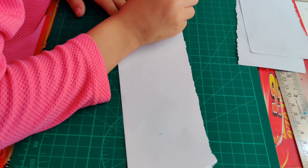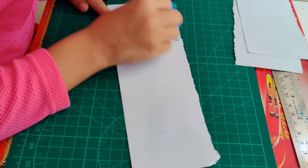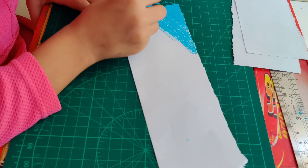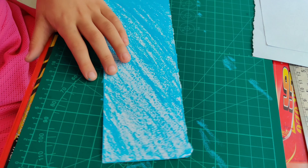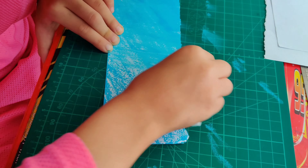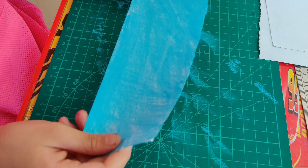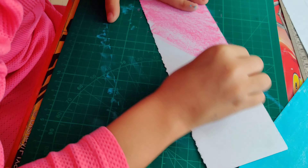Now let's take the strips and color them with oil pastels. The first strip I am doing with light blue color. Color it in one direction because that will look nice and clean. Now I have finished coloring. Let's smudge it with a tissue paper or a sponge. You can use either one, and smudge it in one direction because it will look clean and your drawing will be awesome. Now it's finished.